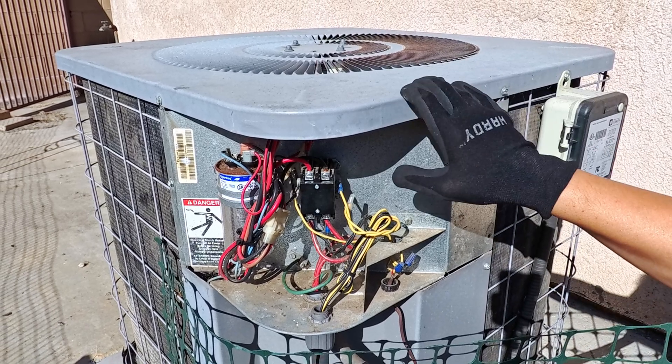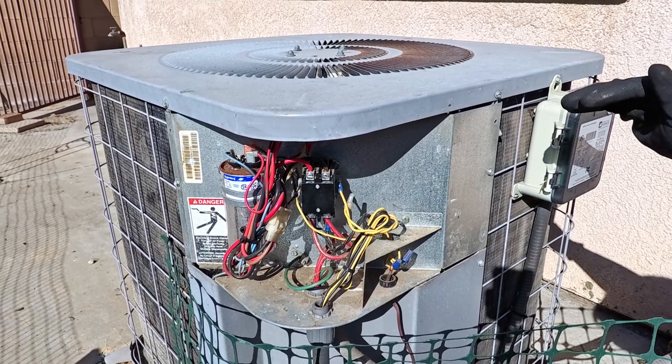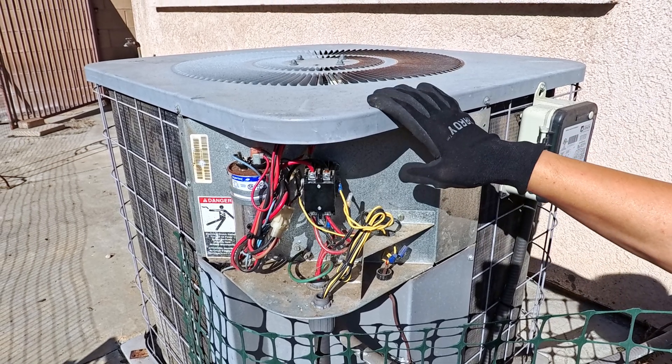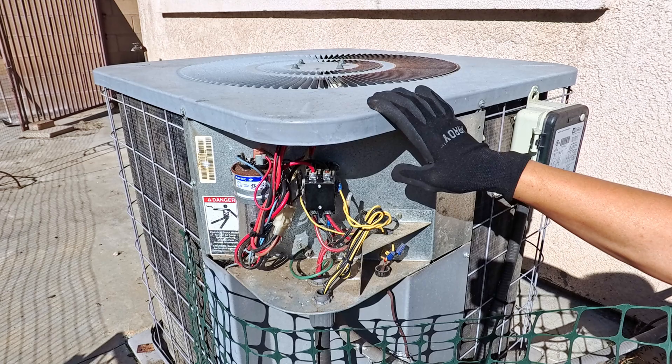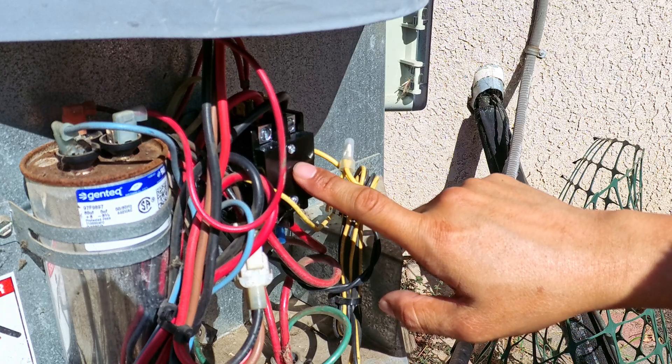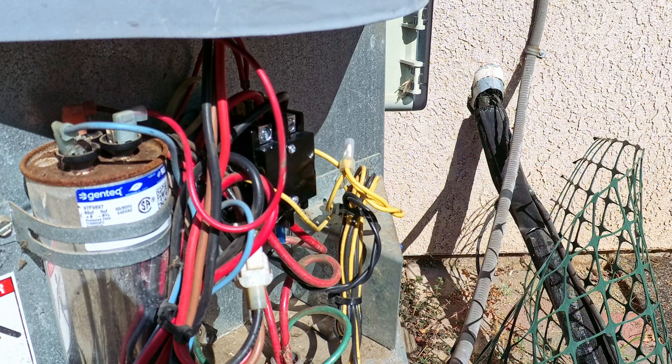If your AC unit is not shutting off even when the thermostat kicks on, or you set it to off and the AC unit outside is still running, chances are it's going to be your contactor. Continue watching to find out how to replace this unit on this episode of James Fix It.